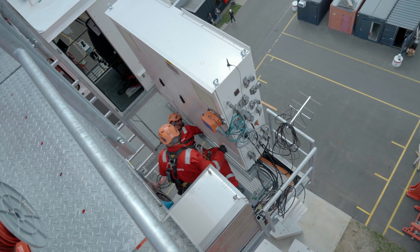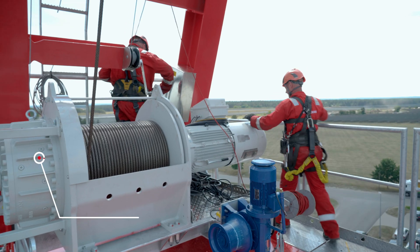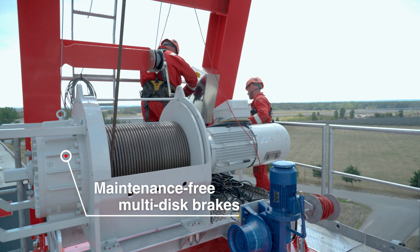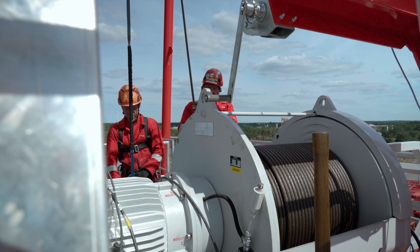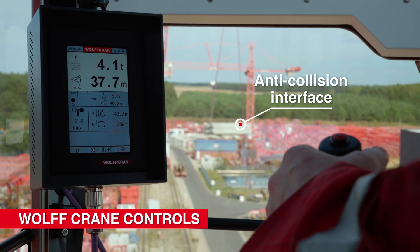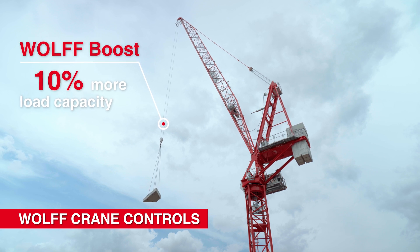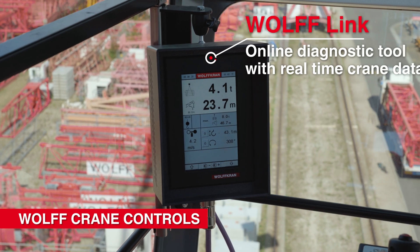The latest Wolf controls ensure the highest levels of safety and efficiency. The new brake testing function allows the main and secondary brakes to be tested independently of each other. Also integrated as standard is the load capacity increasing function, Wolf Boost, and the remote diagnostic tool, Wolf Link.